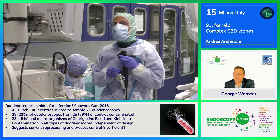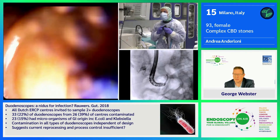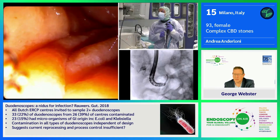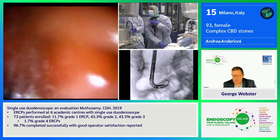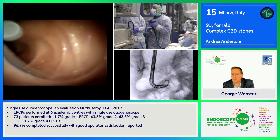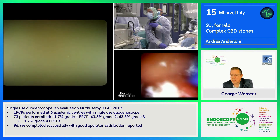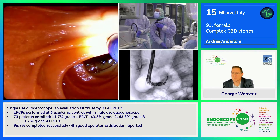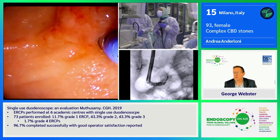I've already used the Exalt system to reach the duodenum, and with the Spyglass DS system I try to enter the bile duct with some water. Now I'm trying to get into the bile duct with the Spyglass system that, as you can see, can be easily used without a guide wire. This is my Spyglass scope that can be used as a scope or also as a catheter in order to reach the papilla.